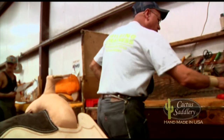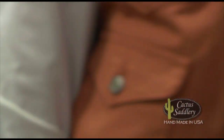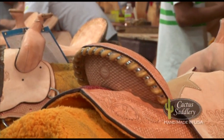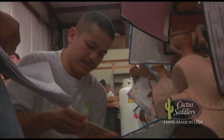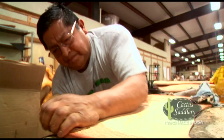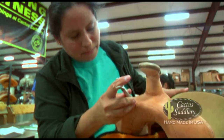The finest material available is used in building Cactus Saddles. The saddles go through quality checkpoint one, where a checklist makes sure the basic framework is up to Cactus Saddlery standards. The swells are tooled after the rest of the saddle is together.